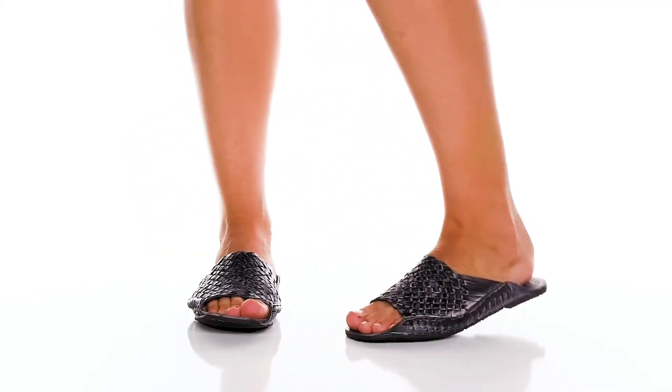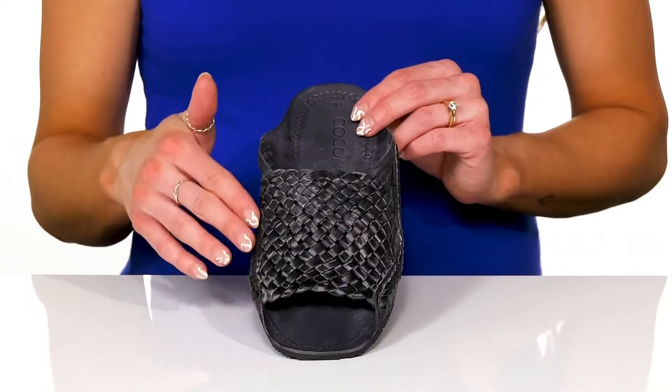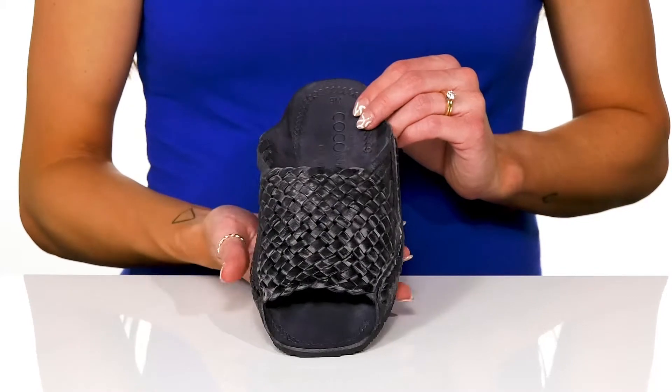Add these Twister flat sandals to your unique style to really show off a cool look. These have a leather upper with this woven detailed strap, and it's super broad to give you a really secure fit.